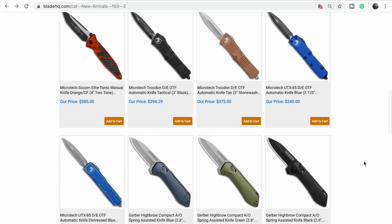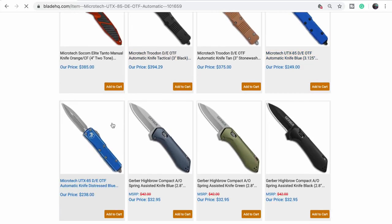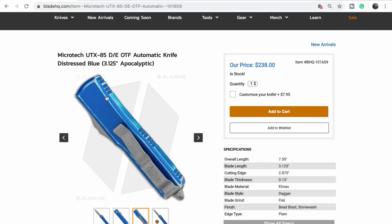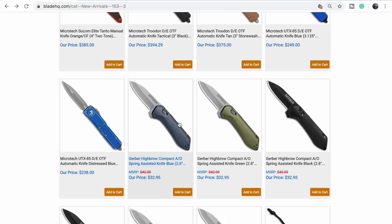The Microtech Troodon — we do not own one. I'd love to own this. The UTX-85 — we have multiples of those. Get one while you can in the color you want. Distressed blue — that's what I want. Probably not the dagger since they're less practical, but the distressed frame in orange, blue, red — I love them. It's nice because it looks already worn so you can scratch it on day one and just be like 'it came like that.'